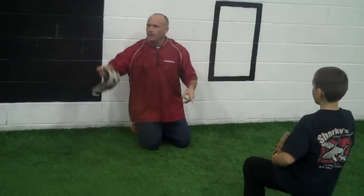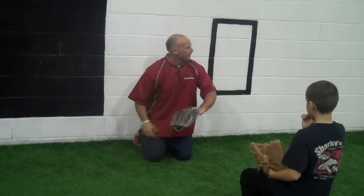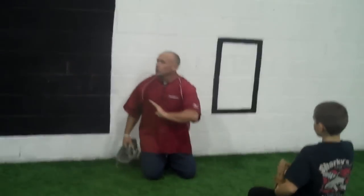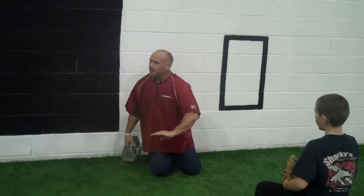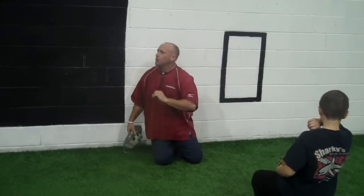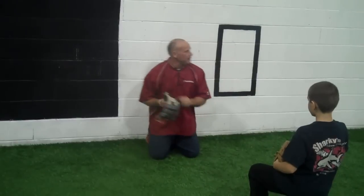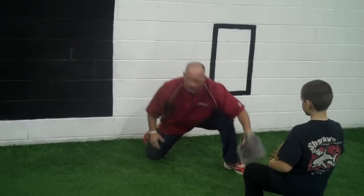Why the heel of your glove? What does that do? The heel kills or deadens the hop. We must do a better job with that, guys. Right now we're very choppy in our delivery with our glove. Let's eliminate being choppy and be smoother.